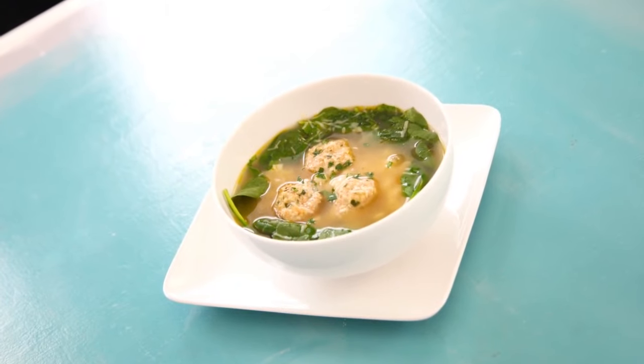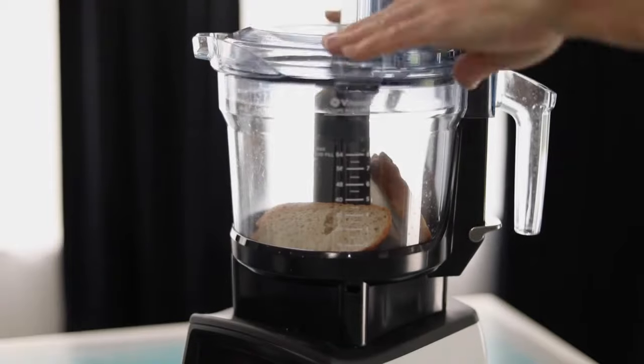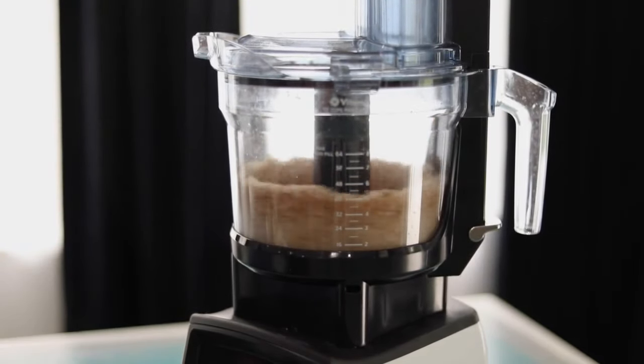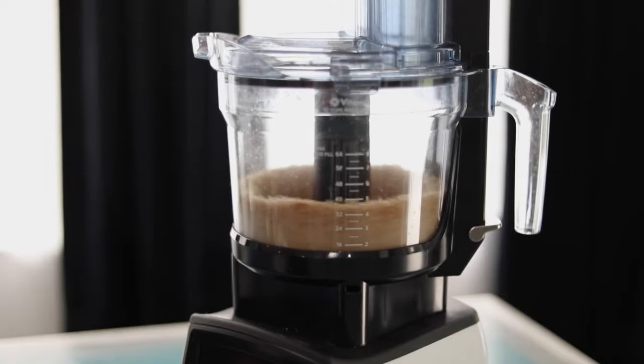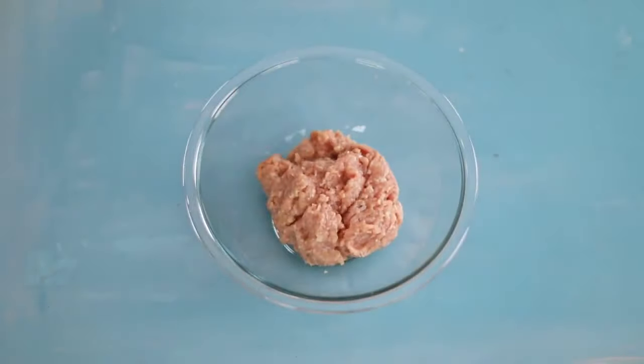We begin with the signature ingredient of the soup: tiny meatballs. I make fresh breadcrumbs from sliced bread with just a few seconds in a food processor. This helps to make them more tender than if you use dried breadcrumbs, and adds flavor and structure to the ground turkey.